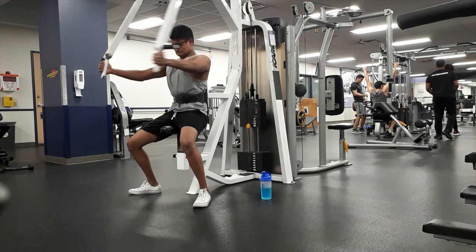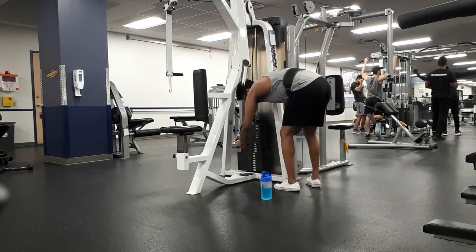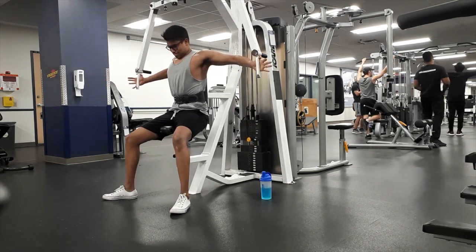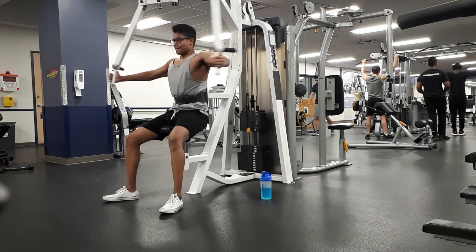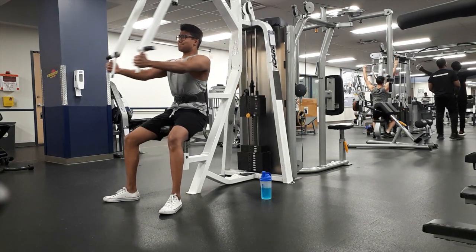Jumping to my last set, which is my third set. I moved up to a heavier weight and I'm still aiming between 12 and 15 reps. I was unable to hit those reps so I had to decrease the weight and complete my set — I was only able to do eight reps with the heavier weight before dropping it to finish.